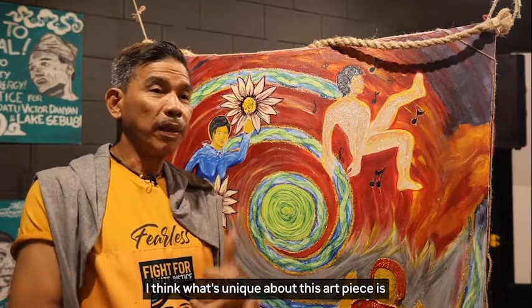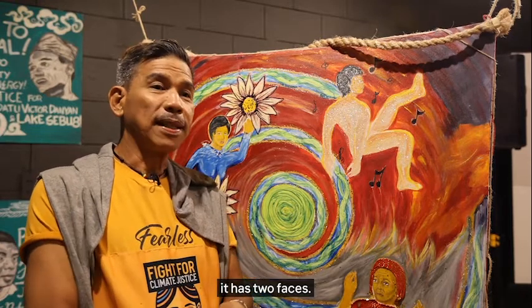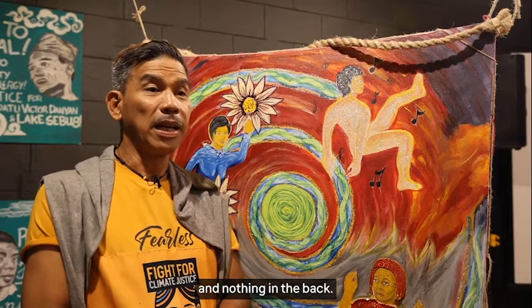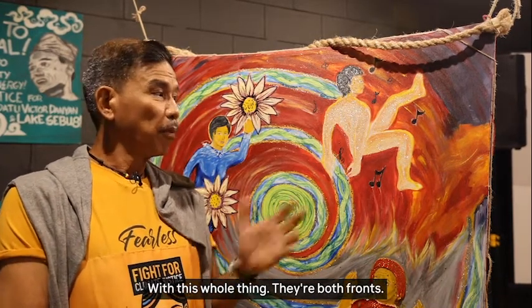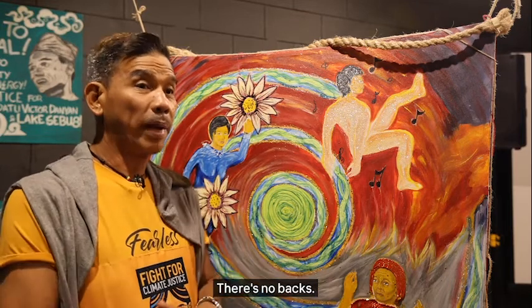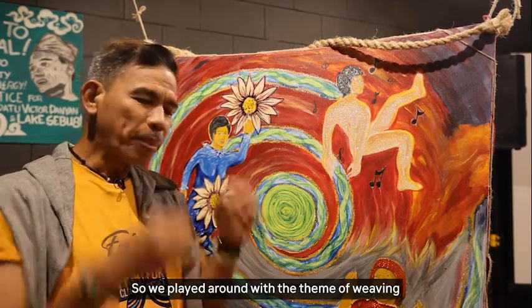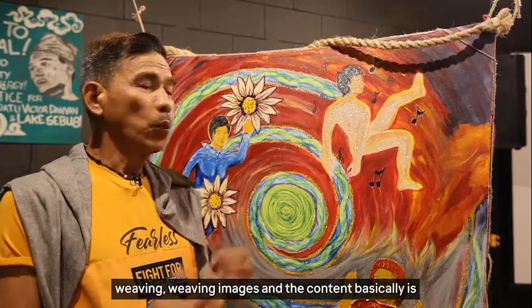I think what's unique about this art piece is it has two faces. Most paintings have a front and nothing in the back. With this whole thing, they're both fronts — there are no backs. And we played around with the theme of weaving images.